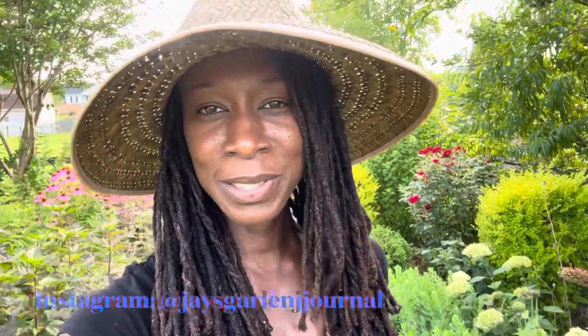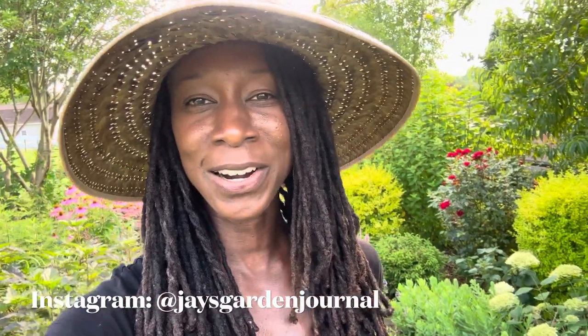Hey gardeners, welcome to my garden. I'm Jay, I garden in South Carolina zone 8. Today I want to take you around my backyard and side yard and show you my garden beds that have been created using the sheet mulching technique. Back in 2019 I started sharing my garden on Instagram and I wanted to create a lot of big garden beds.